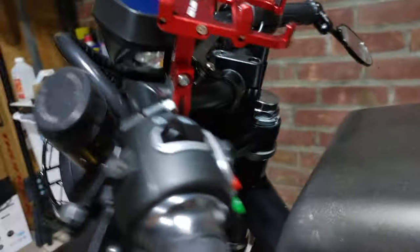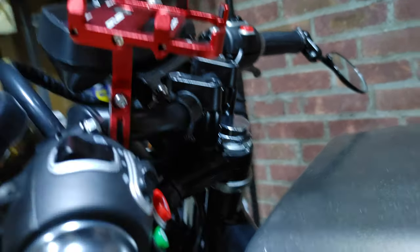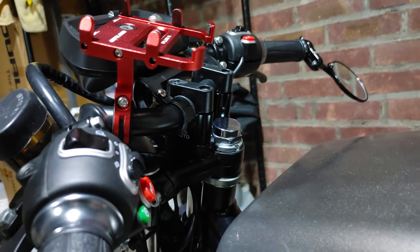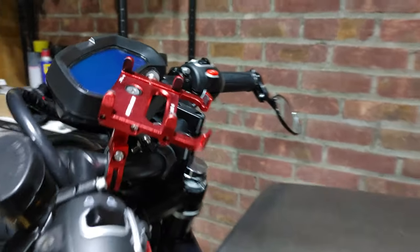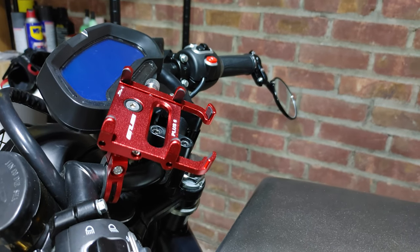You can see my extended handlebar riser in the back over there. I'll give you another view from the front — there it is, this thing right here. The riser sits up about 1.5 inches.